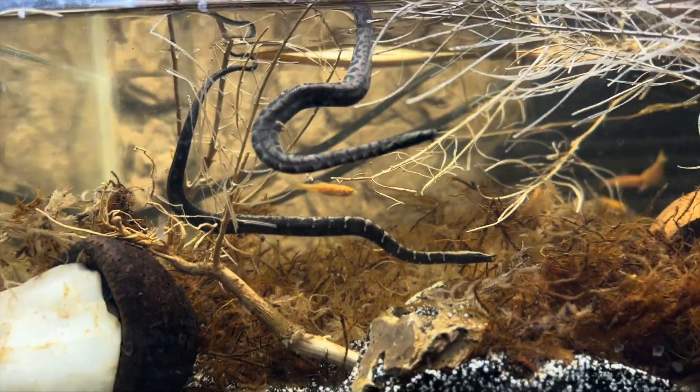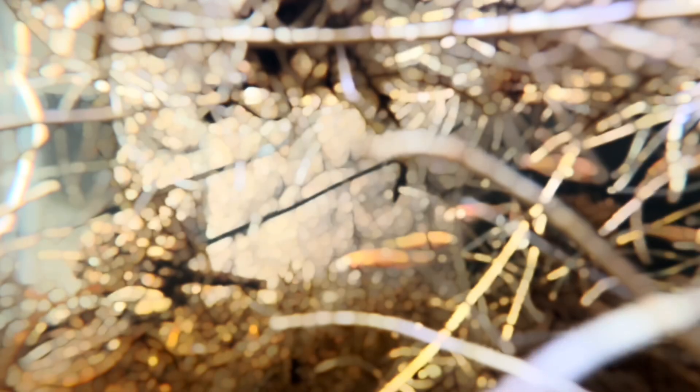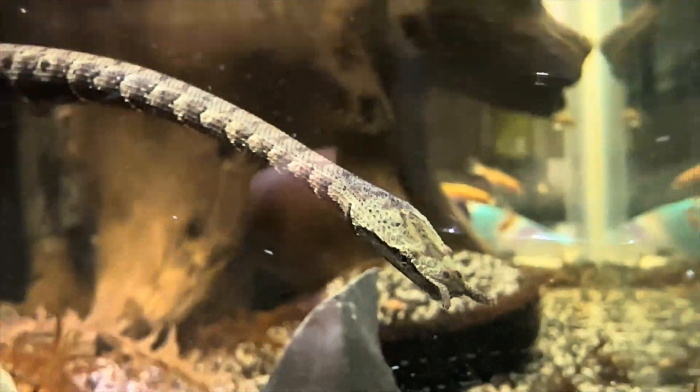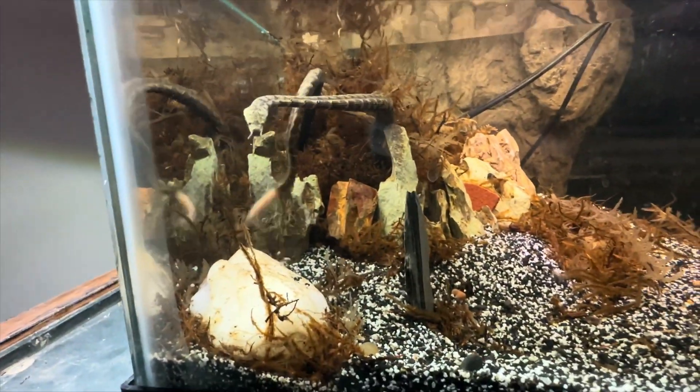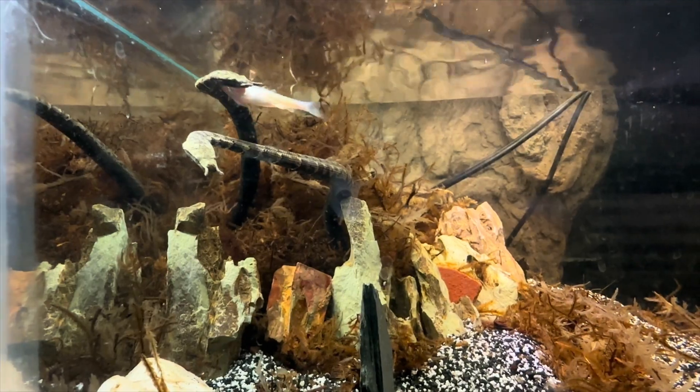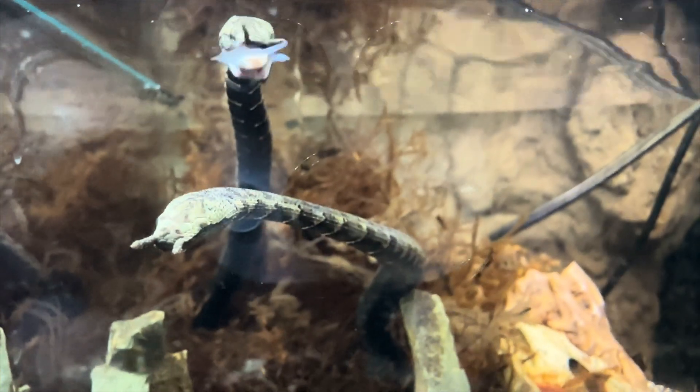That was quick - oh wow, he didn't catch him. Look at that tongue flicker! Thank you guys for watching - don't forget to hit the like button, comment, subscribe, and hit that bell icon for more updates on these beautiful alien snakes. See ya!